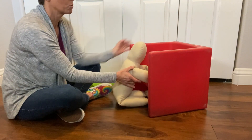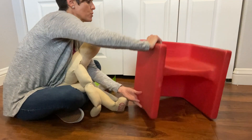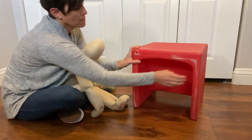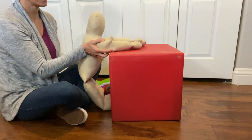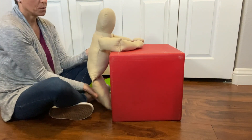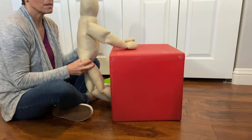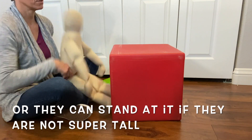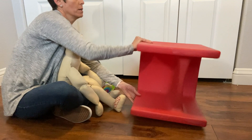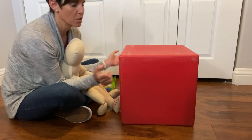So this cube chair is really super versatile. You can also use it as a tray with the high side this way, and now you have a tray that doesn't necessarily have any sides. You can sit them on a small step stool to use this as a tray, or they could be sitting in another small chair or another cube chair. You can flip it over and use this side — you really can just use it to your imagination.